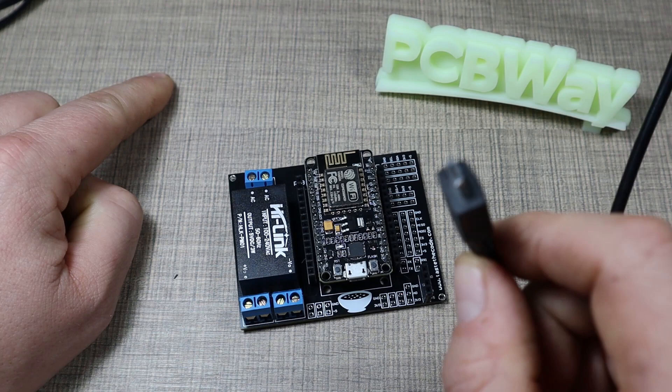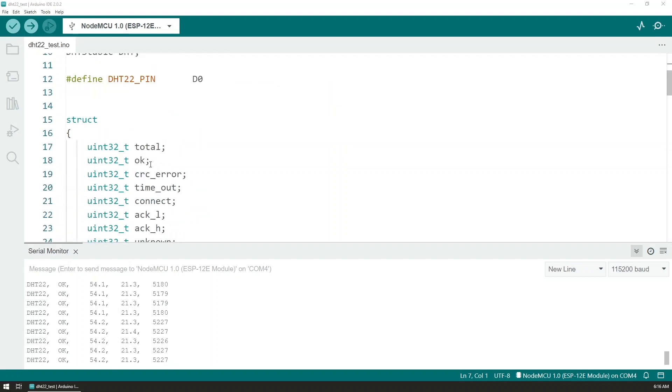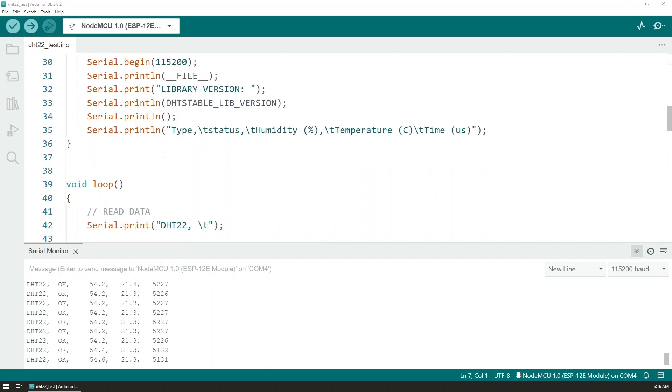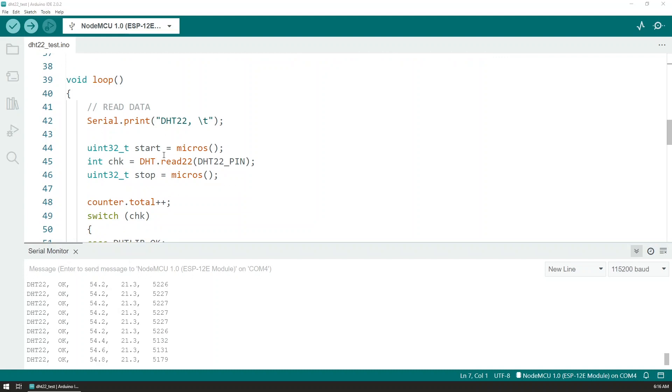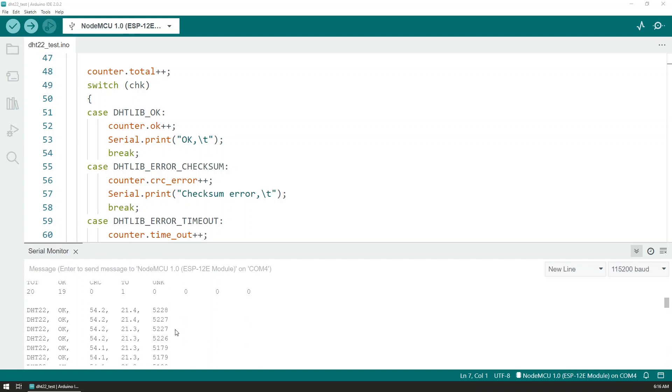Always have the project disconnected from mains when doing programming. Before starting with Home Assistant and ESPHome, I wanted to test with standard Arduino. I used the DHT stable library and its sample sketch for the DHT22 sensor, and you can see in the console that we are currently getting humidity at 54.2% and temperature at 21.3 degrees Celsius. This confirms the module works, all connections are good, and we are getting a good reading from the DHT sensor.